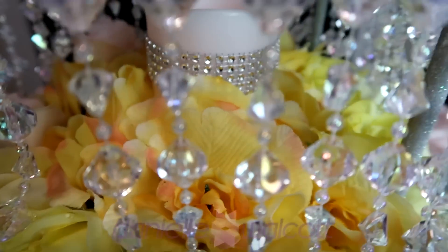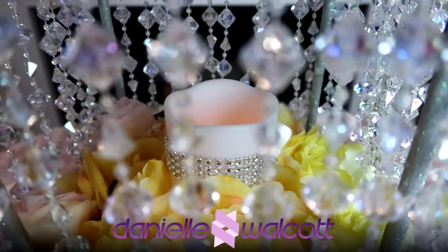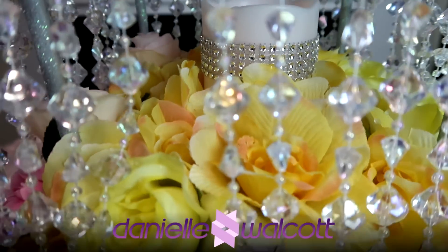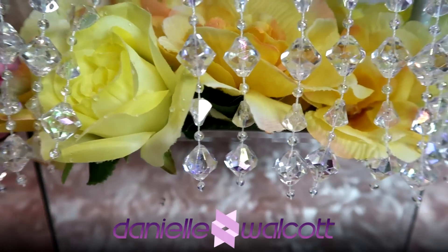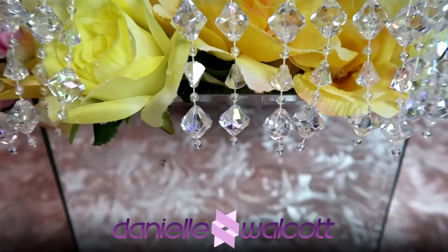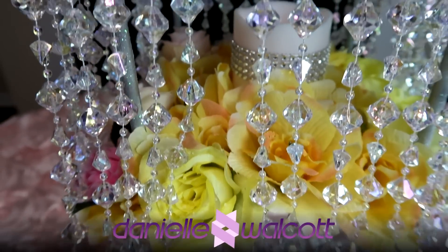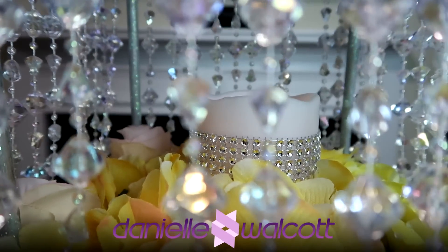Well hello my darlings and welcome back to our channel. I am so glad you are here. Today we are going to create a romantic candlelit centerpiece that will be sure to engage your guests as they bask in the atmosphere you have created. Stay tuned!